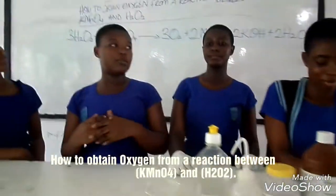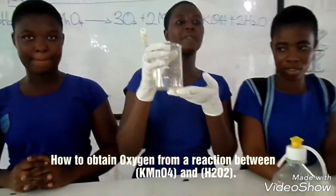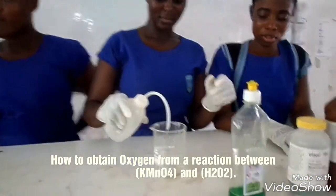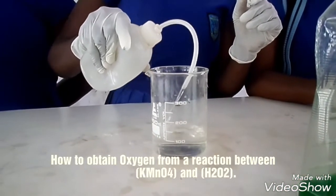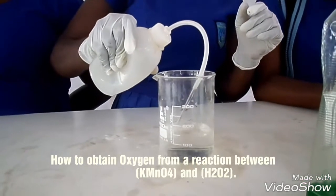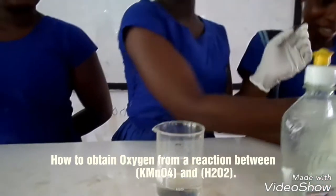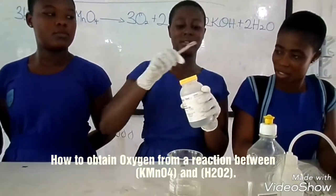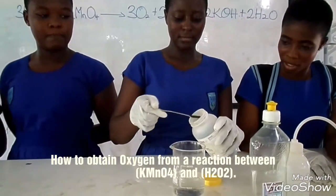So we are going to continue with our experiment. First, you have filled your vessel with water, then you add a spatula full of potassium permanganate.